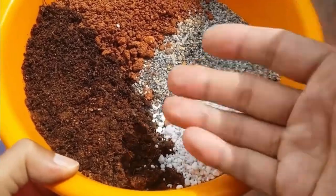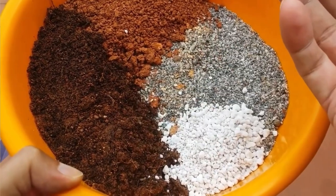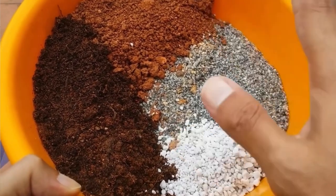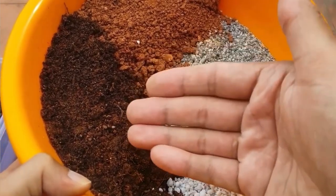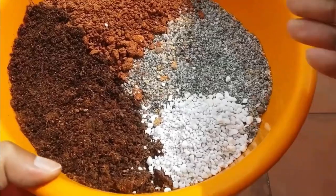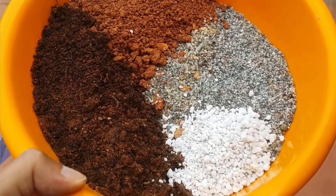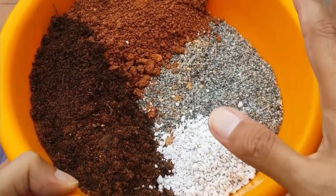The soil mix I use for this plant consists of coco peat, garden soil, sand, and perlite. I cannot give exact proportions because it depends on your environment. If you're from a dry environment, increase the amount of coco peat; if you're from a humid environment, reduce it. Sand and perlite help aerate the soil and keep it well draining, preventing a heavy, compact mix that makes it difficult for roots to grow.